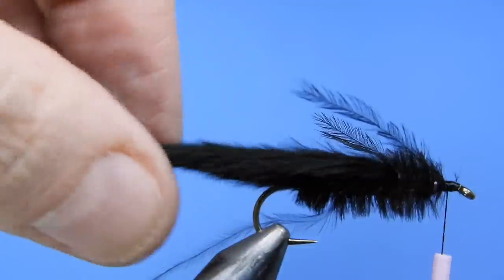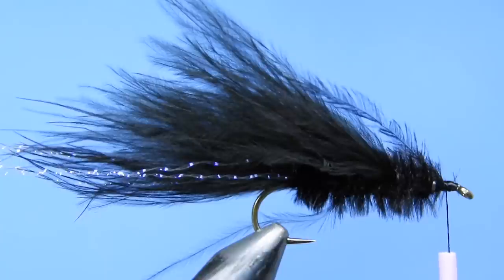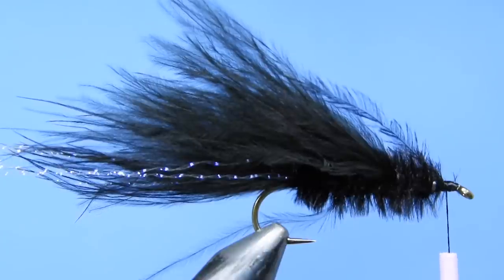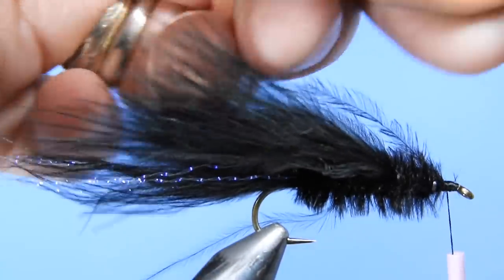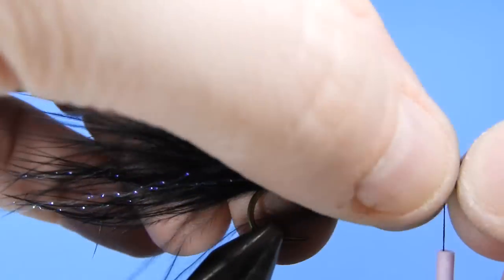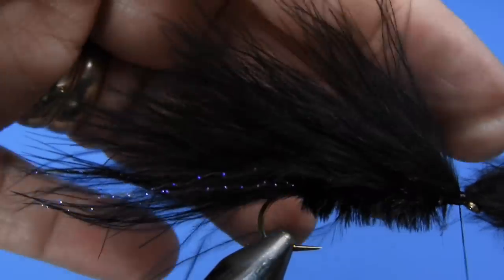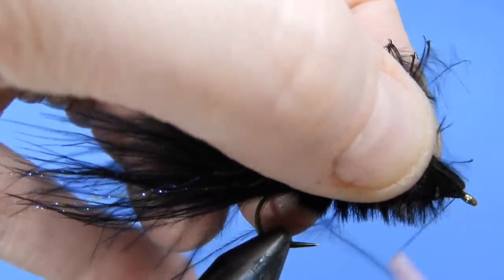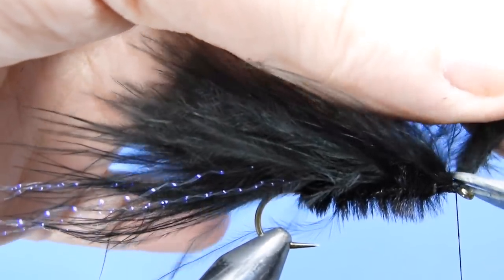We're going to tie on one final wing. As I tie this in, I stagger the length of the marabou so it'll be longest and thinnest in the back, then build a little bit of volume towards the middle, and then near the head it'll taper down again. We'll tie in our fourth and final clump of marabou, pull that back, and start to form a thread head. Trim off the butts and cover them up with a few wraps of thread.